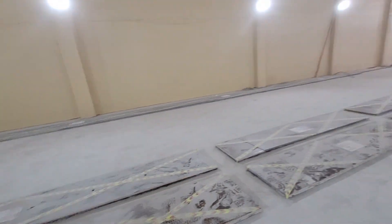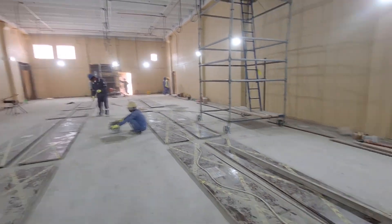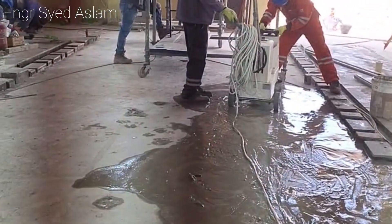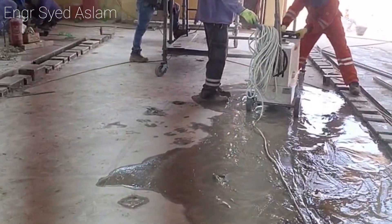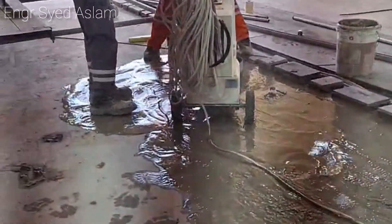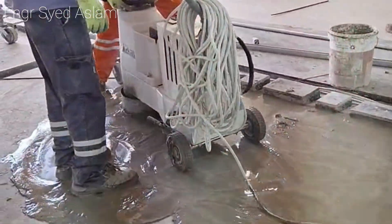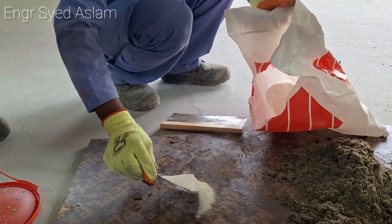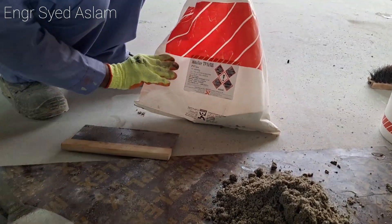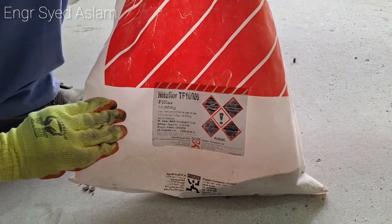The surveyor first has to mark — like nails — to show the level differences. According to that level, we make our surface preparation. In this area we don't need any slope; it should be zero-zero. After finishing the surface preparation, we move to patch work.